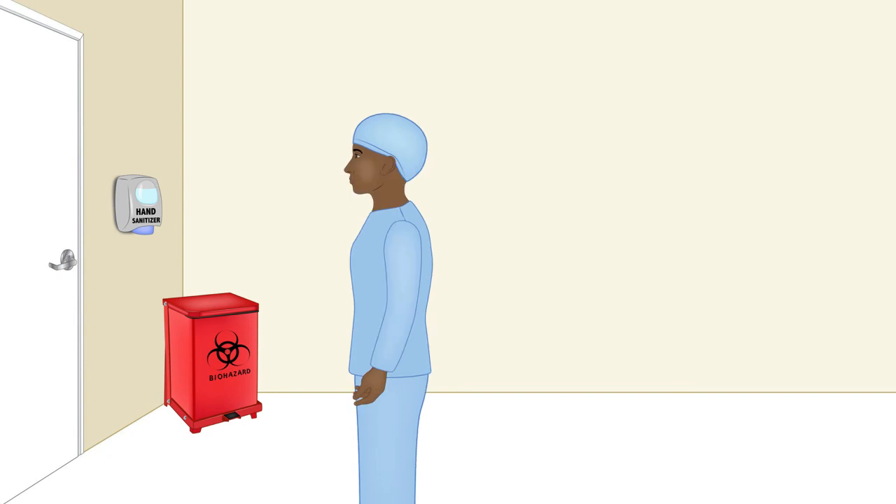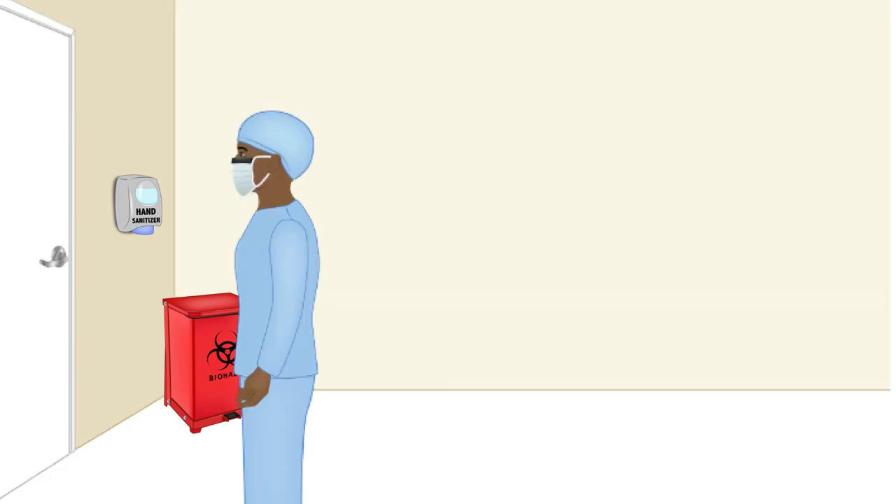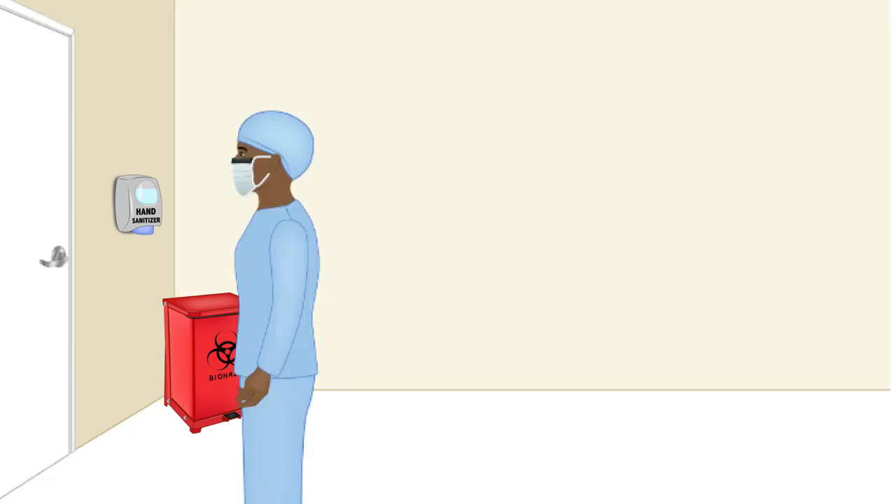Between every step, hand sanitize. After the last step, wear a surgical mask. Once you get out of the room, get into the habit of hand washing to keep yourself safe. It is very important to keep your hands clean, stay away from patients with airborne infection, and wear and remove PPE properly without contaminating yourself, following your protocol. Thank you.